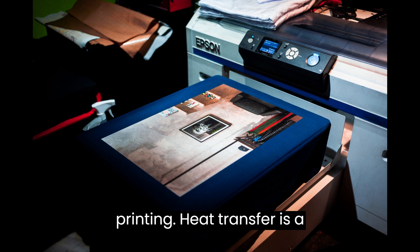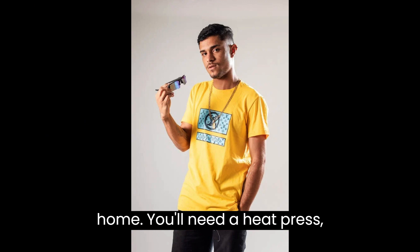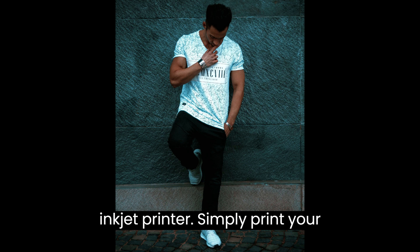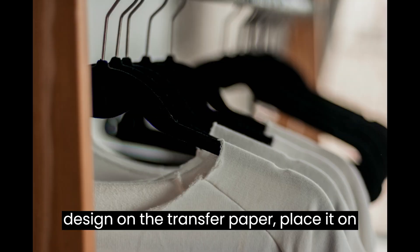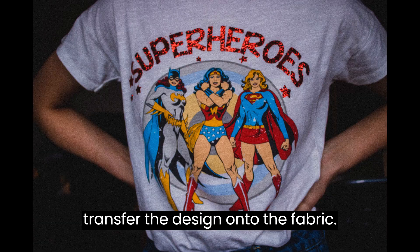Heat transfer is a popular choice for beginners as it's relatively affordable and easy to do at home. You'll need a heat press machine, transfer paper, and a high-quality inkjet printer. Simply print your design on the transfer paper, place it on the t-shirt, and use the heat press to transfer the design onto the fabric.